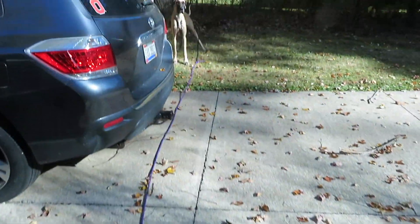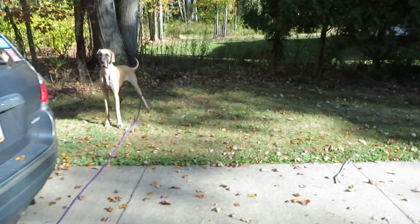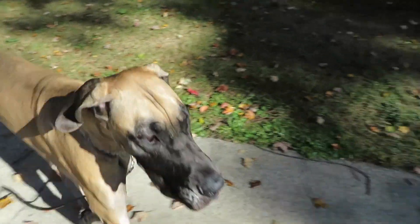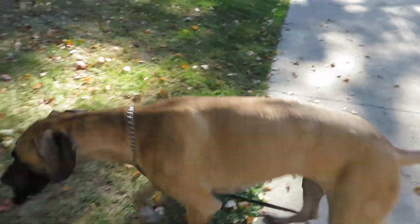Hey Finn! So then I could just step on the lead when he runs. Finn, come. Easy. Finn, sit. Good boy.